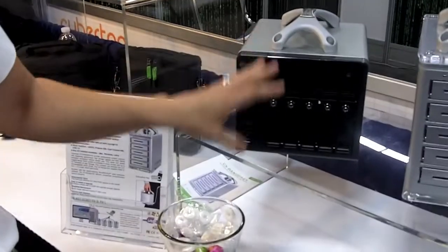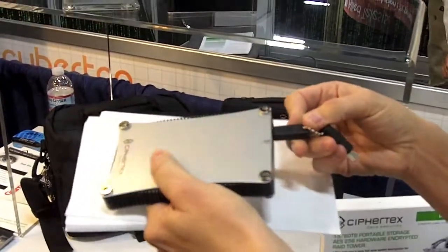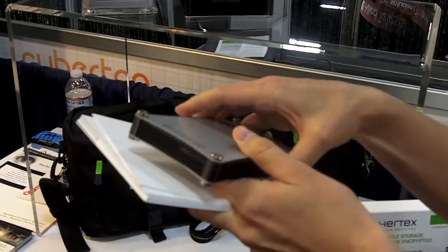We have the NAS system for network attached storage at 15 terabytes, and we also have small portable drives that go up to 750 gigabytes. They also feature hardware encryption, so when you remove the key, no one can access the data.